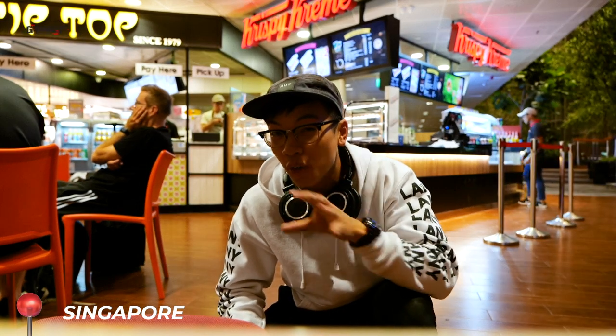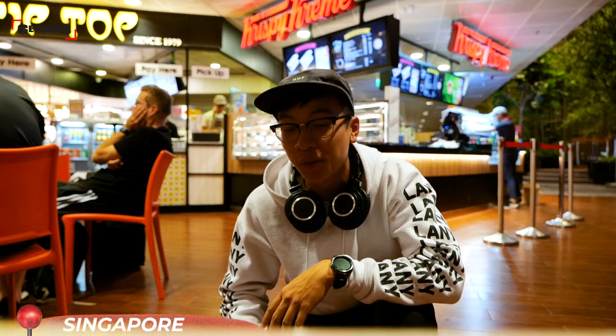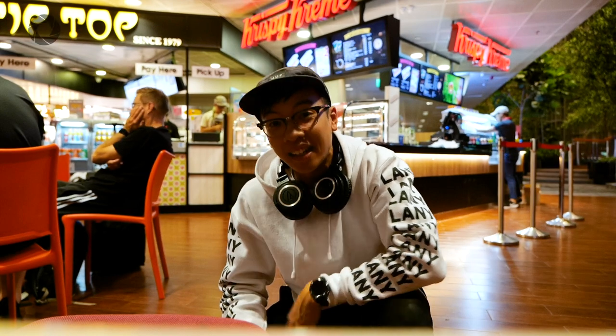So right now we're in Singapore Airport. It's about 2 o'clock in the morning, and this whole video that I'm going to be recording — without Josh, unfortunately — is going to be in India. We're going to be doing a vlog and review of the brand new Panasonic G95.